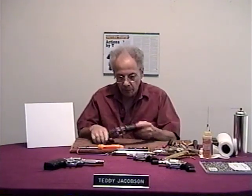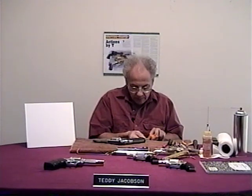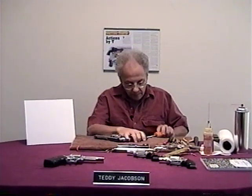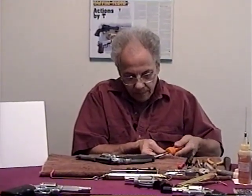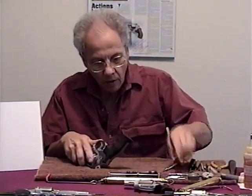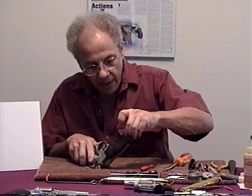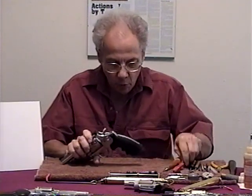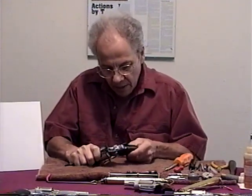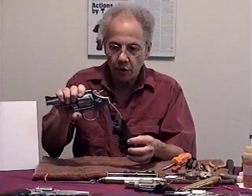Now to remove the grip, I'm going to take this screw out. As you can see, I'm taking this screw out of the bottom of the grip. Now this whole grip — all it does is pull down. It just pulls down.